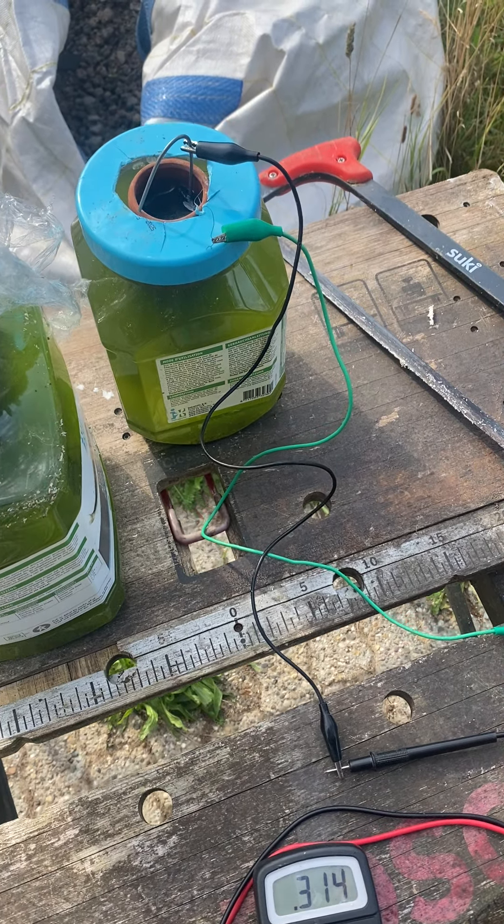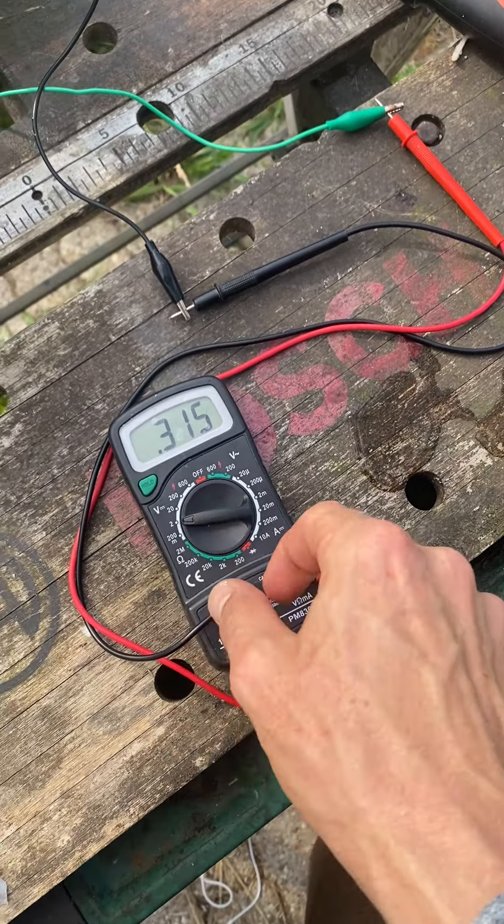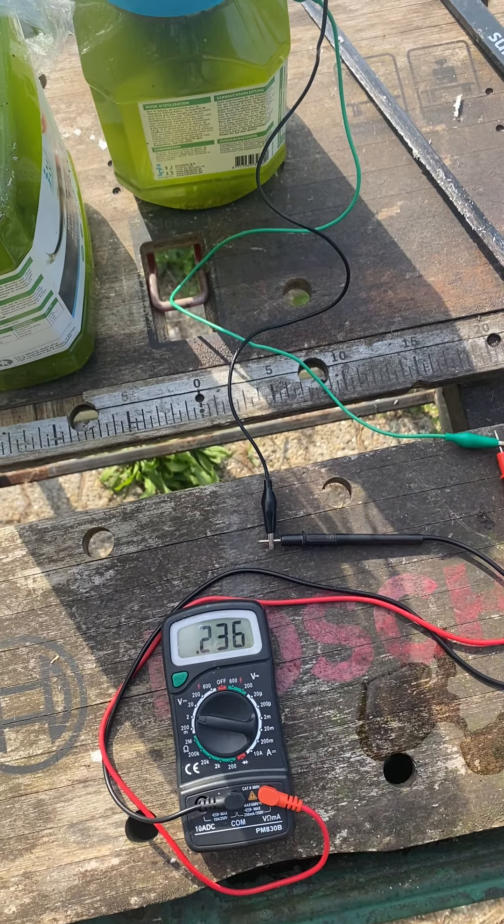We have an update on the terracotta membrane. It's around 350 volts but not producing much current. The voltage climbs back up nicely.